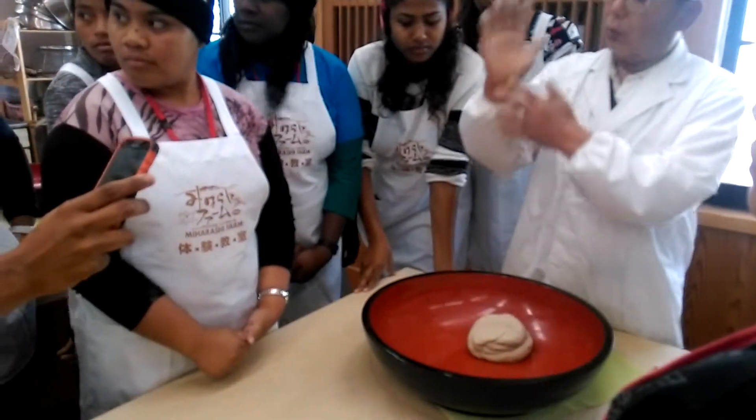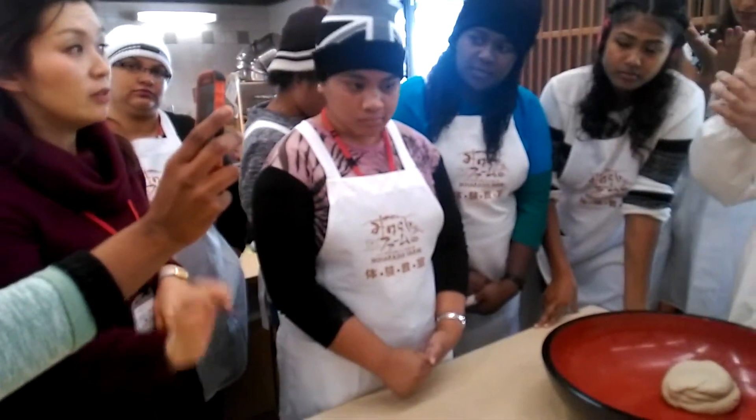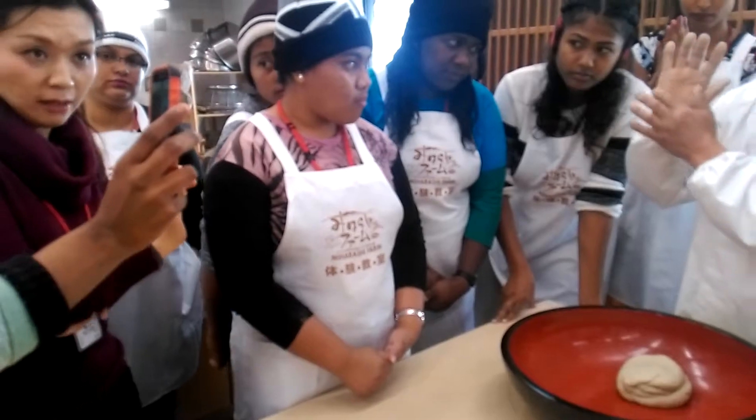We just finished the first kneading step, so we are going to do the next step to kneading.